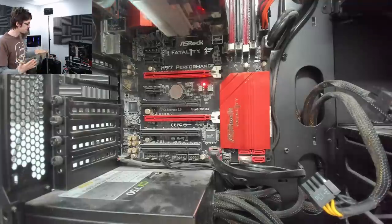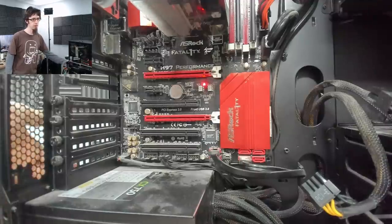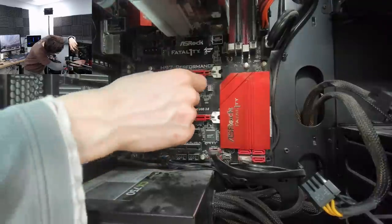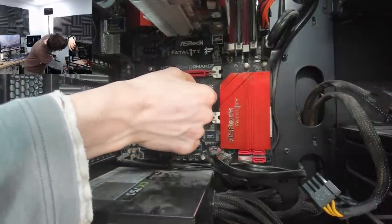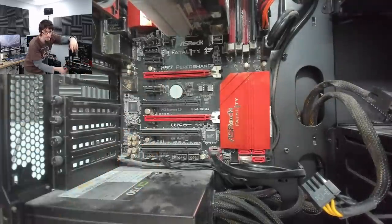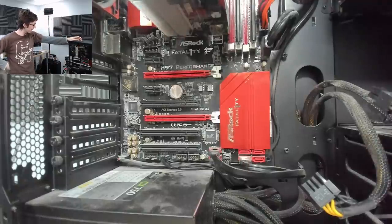We still appear to have nothing, so we'll do a BIOS reset. I'm going to go clear CMOS and move that jumper over. I could also pop out the CMOS battery, which I'm also a big fan of, but we'll start with the jumper first. Theoretically it shouldn't matter — you can pop the battery out, change the jumper, whatever you want.